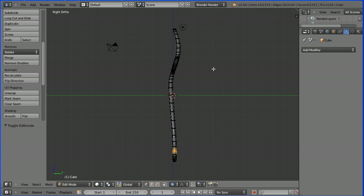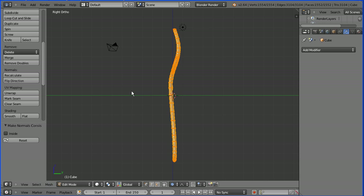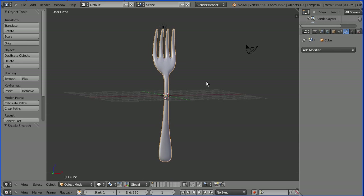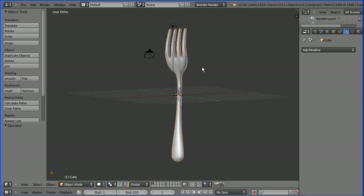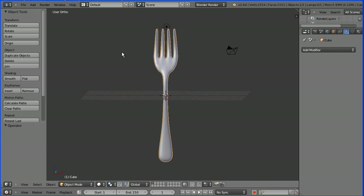While we're in edit mode, press A twice to select all. In the mesh menu, go to normals, recalculate outside normals — this will make sure all the faces align properly. Go into object mode, scroll up and set shading to smooth, and that's our fork finished. I will put the outline of the fork and the finished fork model for you to download at my website, www.freemovies.co.uk, at the Blender channel there. Thanks for watching and goodbye.